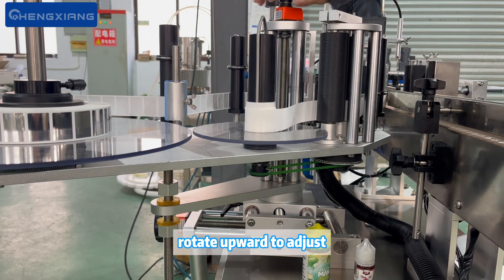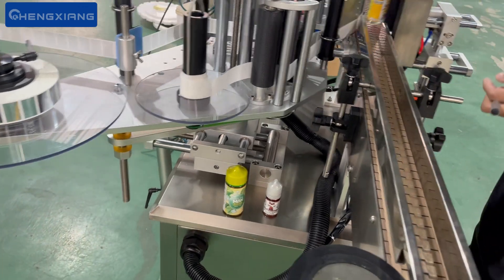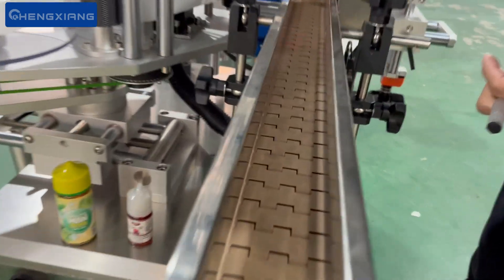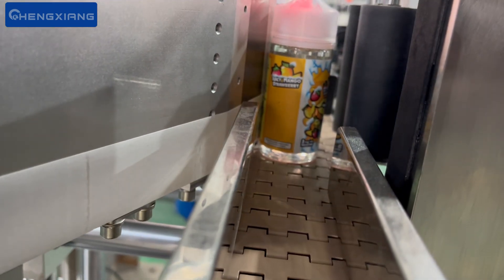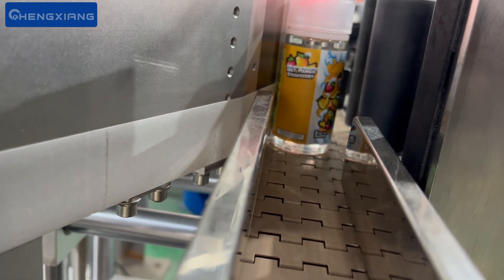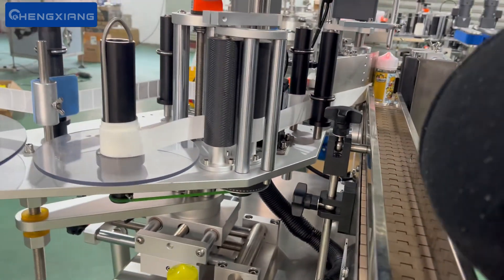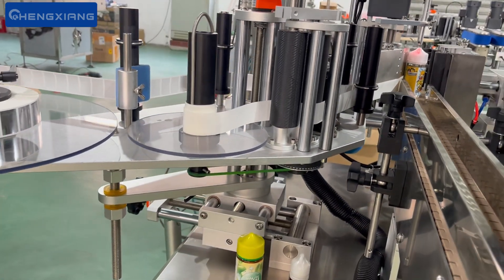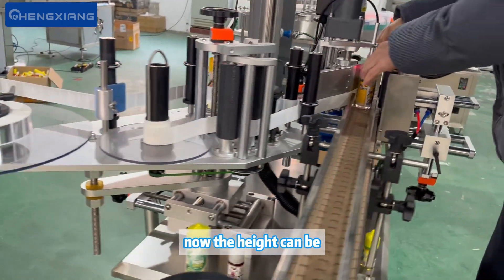Rotate upward to adjust. Then put the product over to see. Now the height is good.